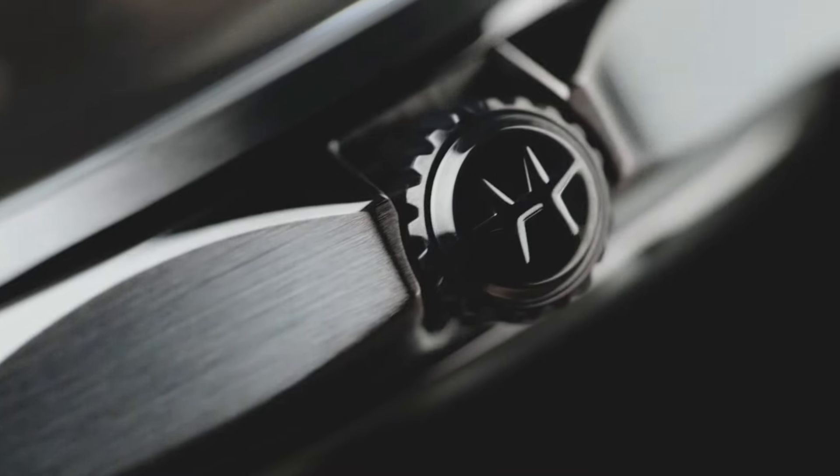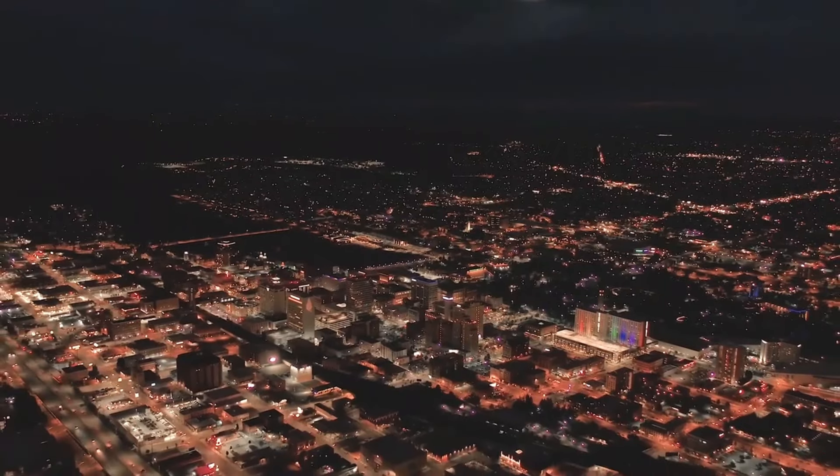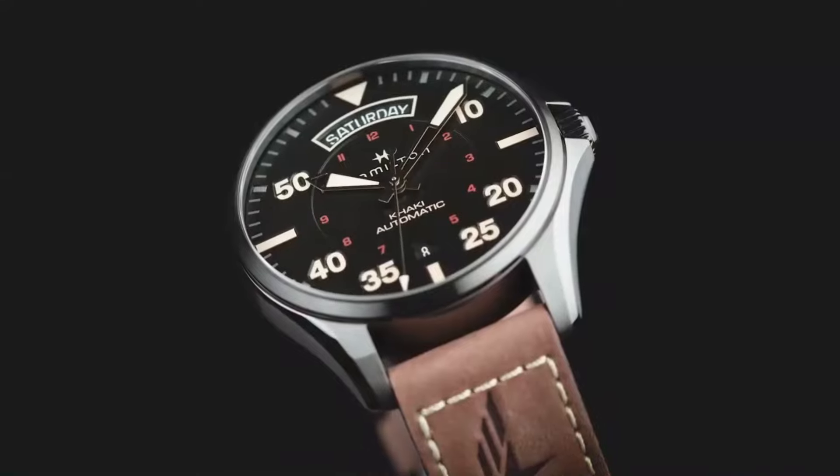Anti-reflection: yes. Open case back: yes. Excellent timepiece.